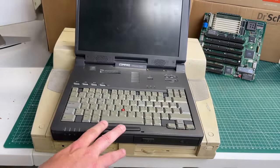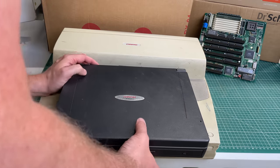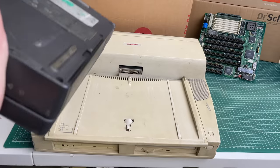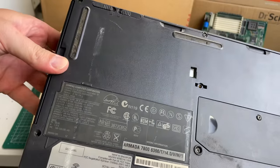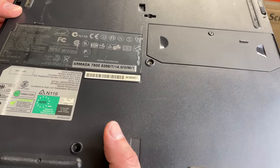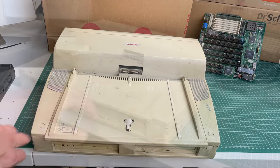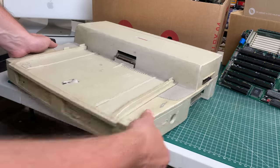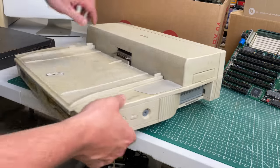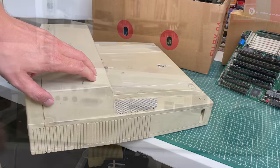Another laptop here is this Compaq Armada 7800. It predates the ThinkPad by a couple of years — this is a Pentium 2 class machine and it comes with this humongous docking station. The laptop itself is quite the brick. Just look at that docking station — this is like a computer all on its own. It has integrated speakers and I'm pretty sure you can fit in a full ISA slot in there, or even PCI.